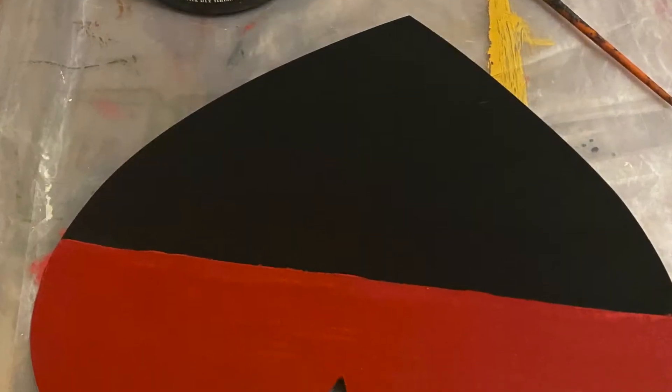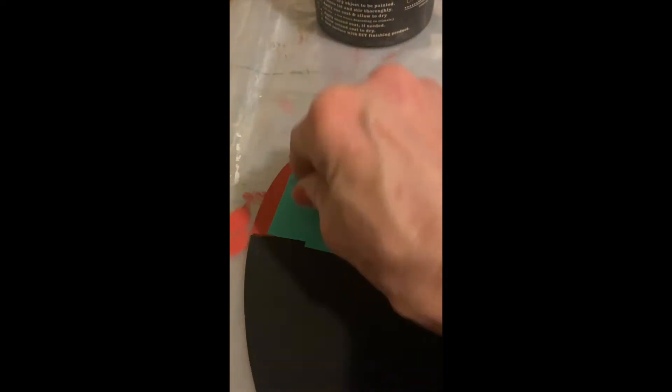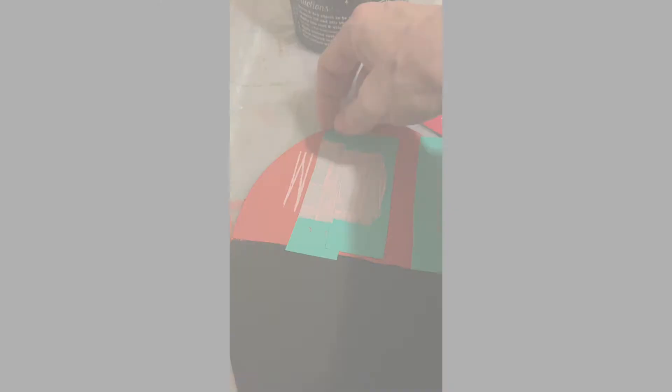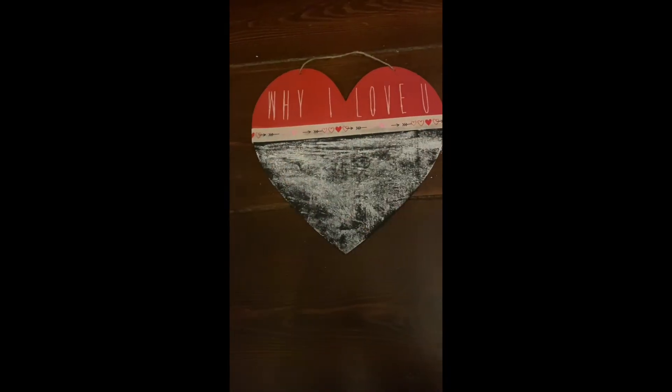I painted the top half with Debbie Design Diary Carnival Red and sealed it with Big Top Top Coat before applying chalk couture handwritten font letters. Next, I sealed only the top half with spray-on polyurethane.